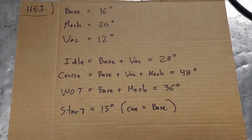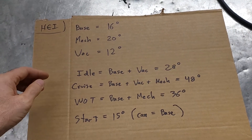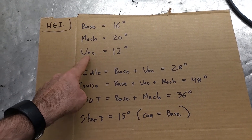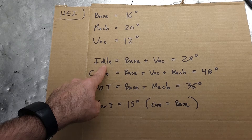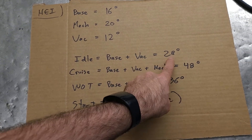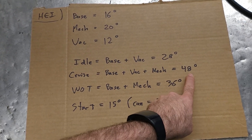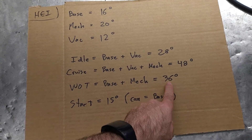I wrote it all down on my professional-level whiteboard here. So these numbers we just went through: your base timing, right off the crank, is 16 degrees. Mechanical advance for this is 20 degrees. Vacuum we're assuming, kind of mid-range, 12 degrees. So how does this work out? The Holley Sniper wants to know what your idle is — that's going to be your base plus your vacuum: 28 degrees. Your cruise is going to be your base plus your vacuum plus your mechanical: 48 degrees. Wide open throttle is base plus mechanical: 36 degrees.